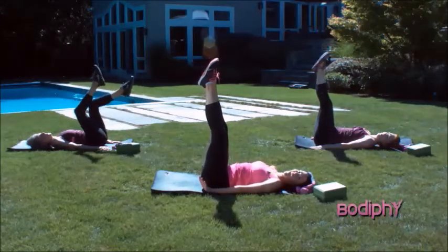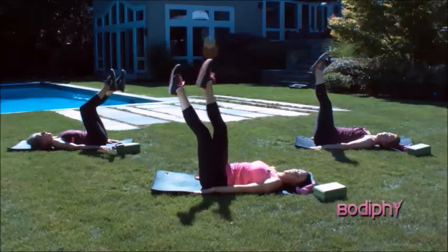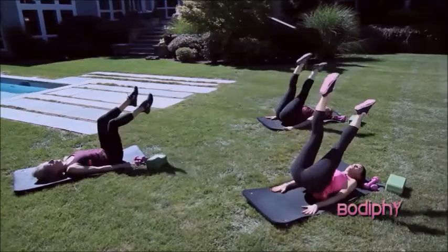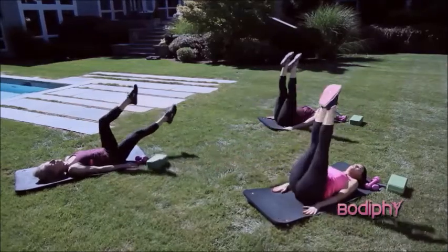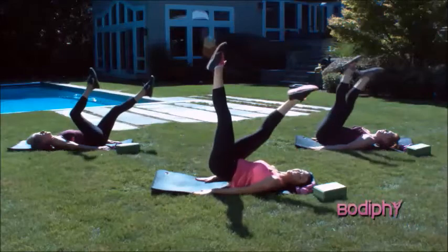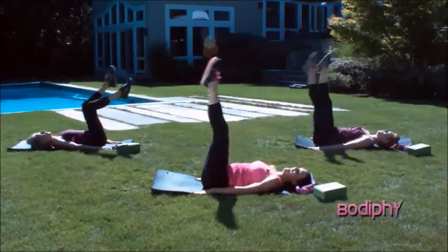So we're going to do four on each side and a little challenge on that last rep. Ready? Bring that right leg towards you. And long. Left towards you. And long. Right towards you. And long. Left towards you. And long. Two more. Right towards you. And long. Left towards you. And long.